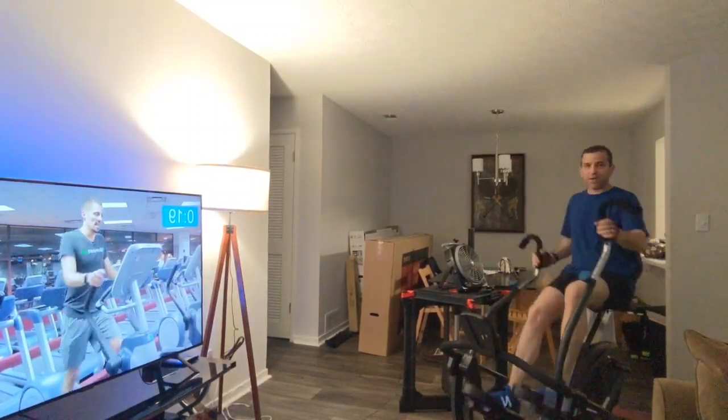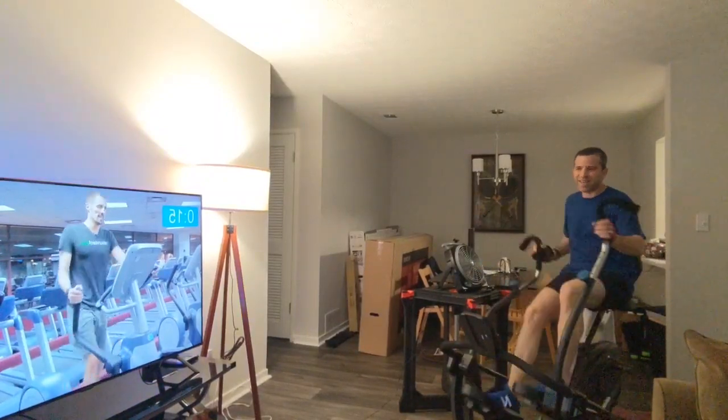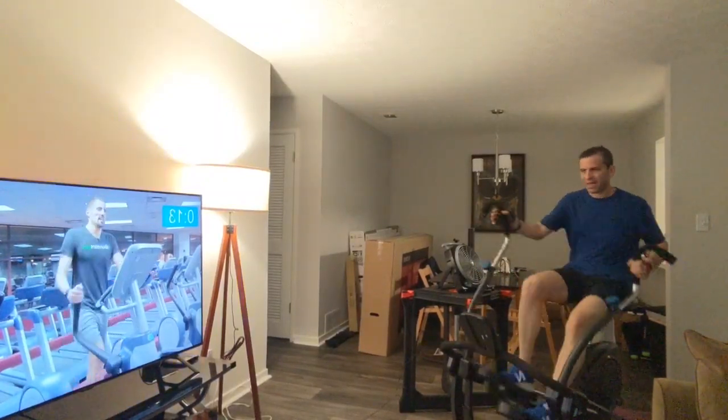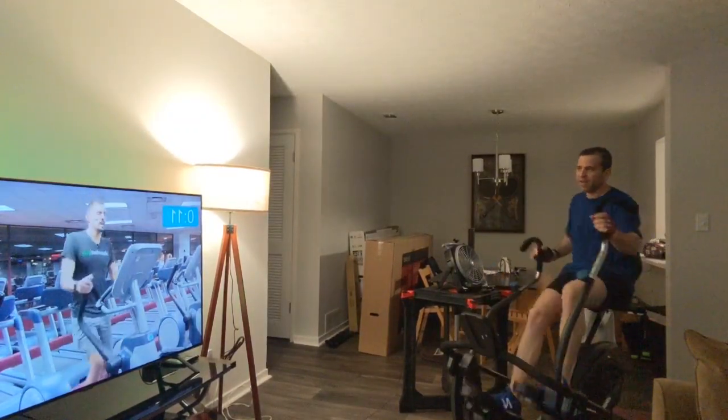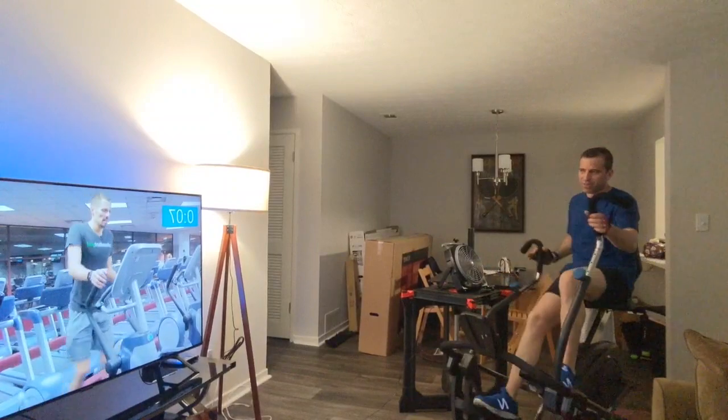I do have my fan over here if I need it, but I want to get a little sweaty so I'm not sure if I'm going to use it today. Get a little warmer — maybe I will, we'll see. It's getting harder as we keep doing these.